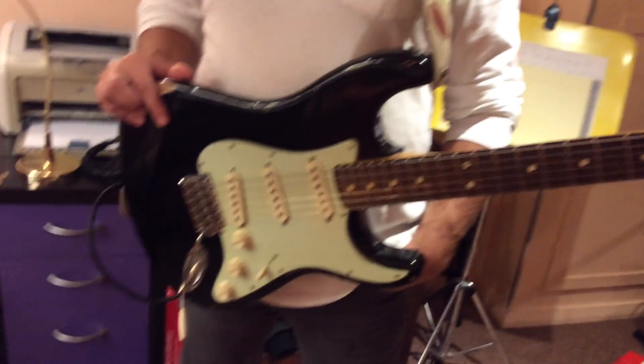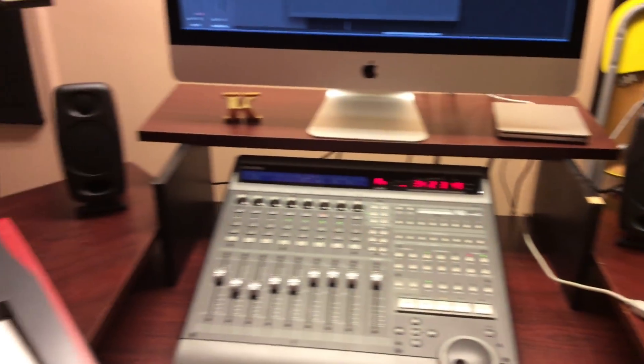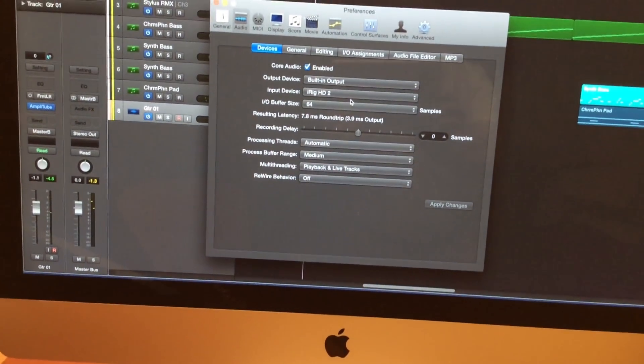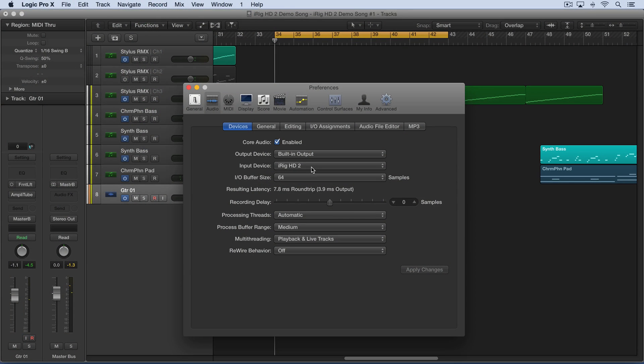I've got my buddy Maury Richman here on guitar, and he's playing a Fender Stratocaster. We're plugged in with a regular quarter-inch cable going out into the new iRig HD2, and from there we're connecting to a USB port going into my iMac. There are my nice new iLoud Micro Monitors, which sound fantastic. We're going into my DAW, and you can see that the iRig HD2 is recognized as an input device. As soon as I connected the iRig HD2, it was recognized by my DAW, and I'm using it for the input here, monitoring through the output.